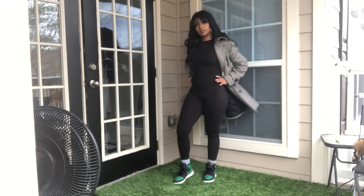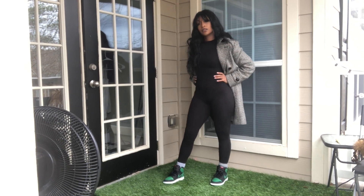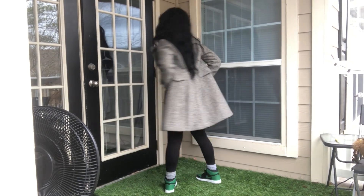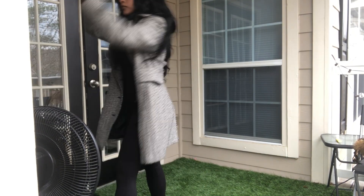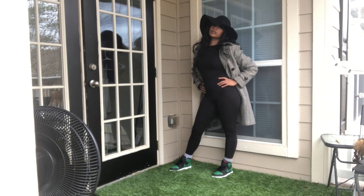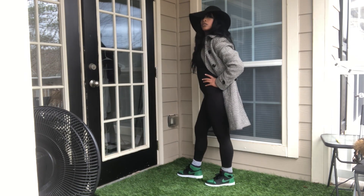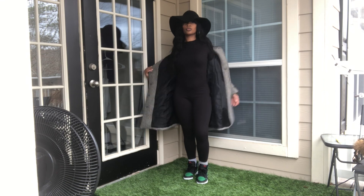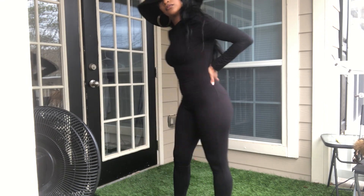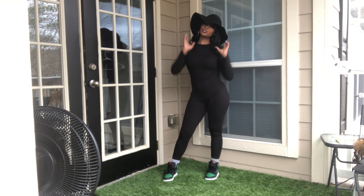The first outfit — I have on my trench coat that I've had since high school from Burlington Coat Factory. My mom knew what was up — it's going on year 11. I also have a hat I've had for years from Forever 21. I paired this with a bodysuit, love bodysuits, and I put on some gray socks. This is usually how most girls wear these shoes — leggings, socks, and shoes.